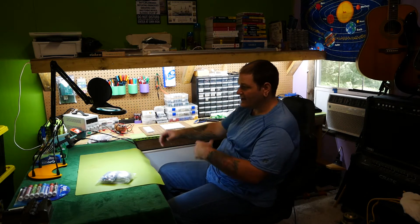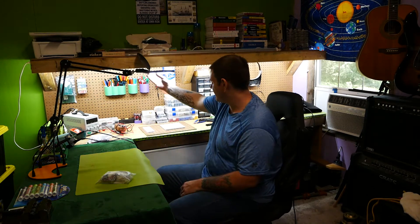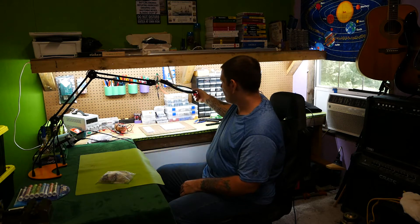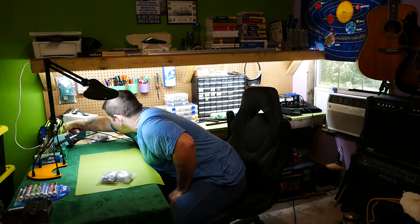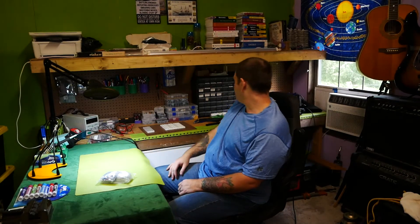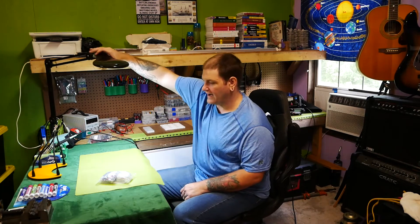I got my shelf mounted and I put in a light block here so that the light wouldn't wash me out too bad. I've got my desk light here that I can use to work wherever I need to work, and if this is too much light I can turn that off and still have a smaller light if I want it.